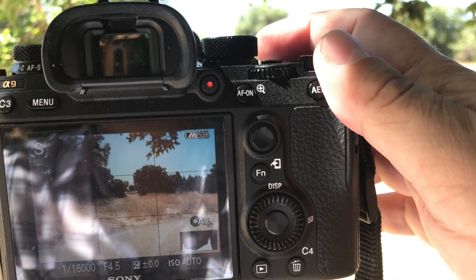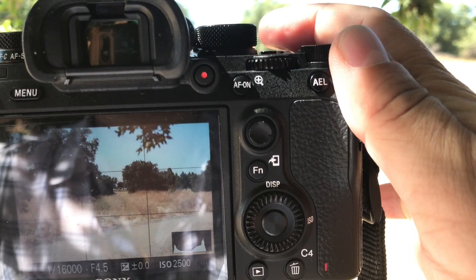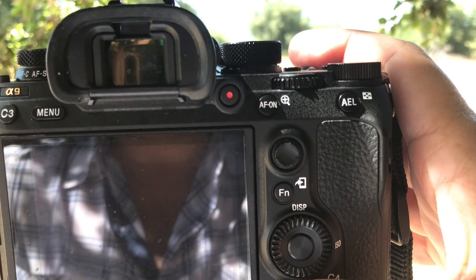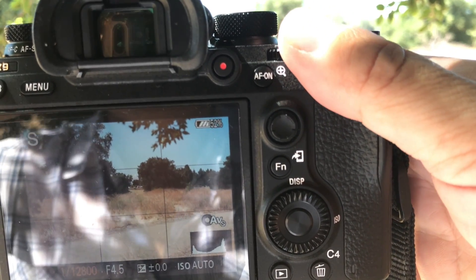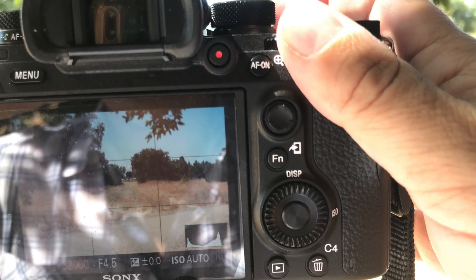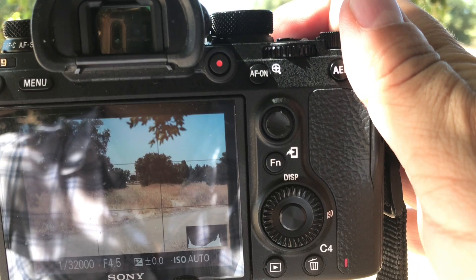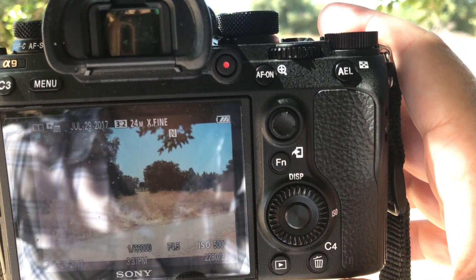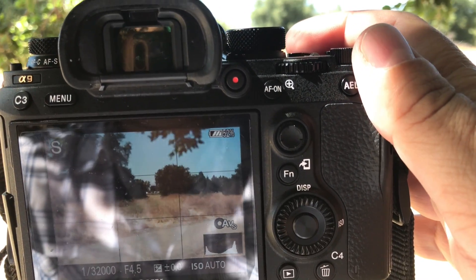In this position you can do 1/16,000 of a second with mechanical shutter — you can hear the mechanical shutter and see the resulting photograph. Now going into 1/32,000 of a second with mechanical shutter — you can hear it, and here's the photograph showing 1/32,000 of a second.